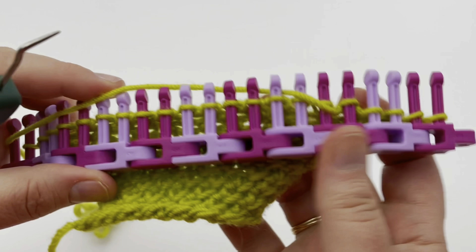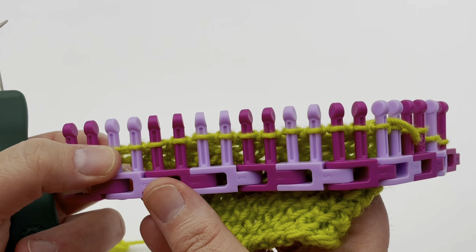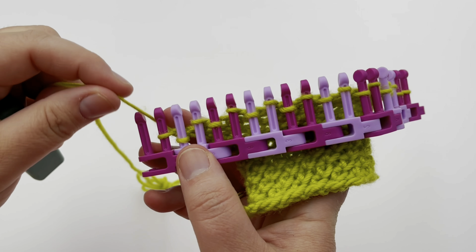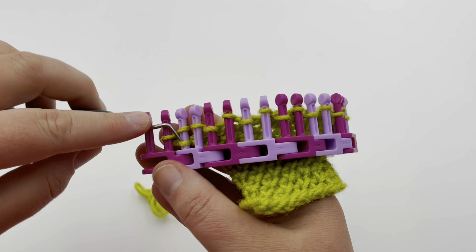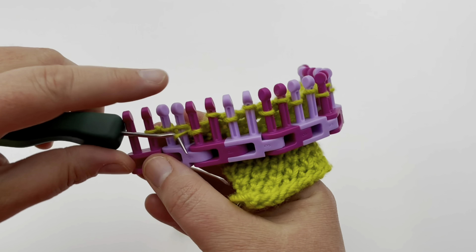Now work all the way to the end — the last two will be a pair together. Pause your video and meet me at that point. Row three: work a knit stitch all the way across, so go ahead and U-wrap knit all the way across. Pause your video and I will see you for row four.